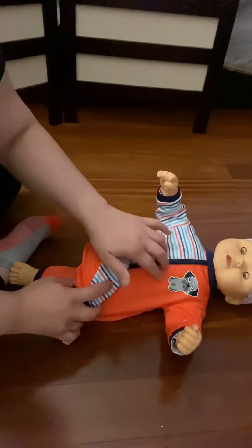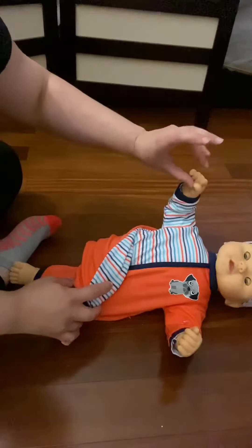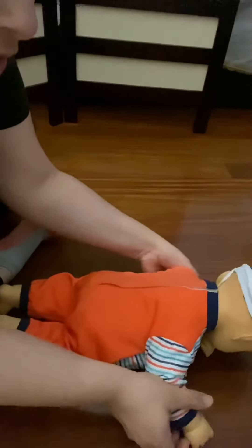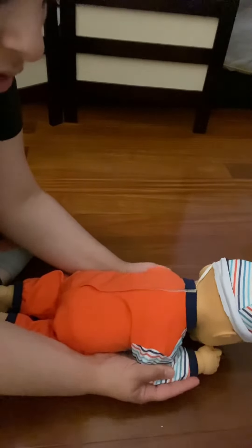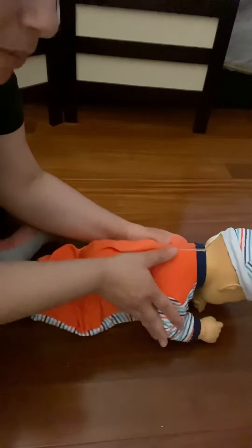If they don't want to roll over, you can kind of tickle their tummy or tap — maybe help them and let them grab your finger, and then we're going to go over the tummy. You may need to lift this top arm so they can clear that arm. Depending on their age, you can work on prone on elbows right here, to try to strengthen those shoulders.